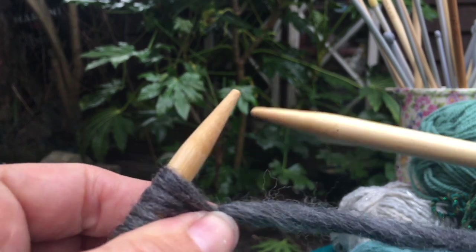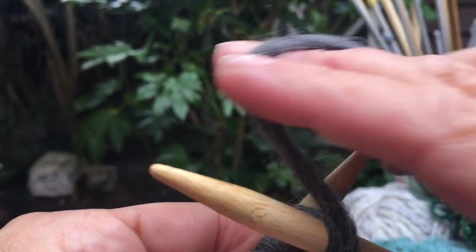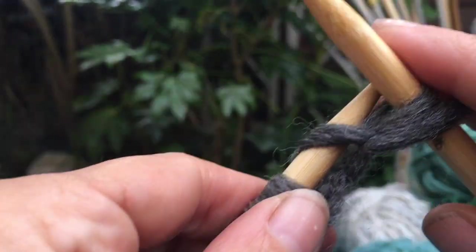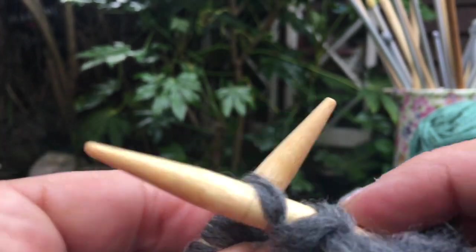Take your finger and thumb to the first stitch and just open it a little bit. Take the yarn around so it comes from the back to the front — you see that — then take it to the back.